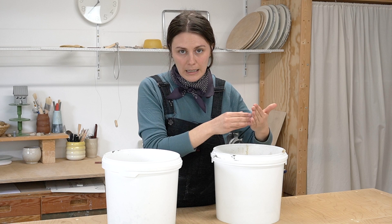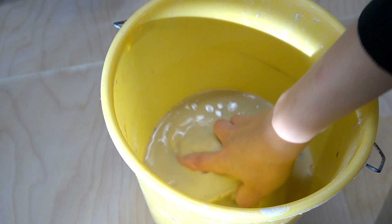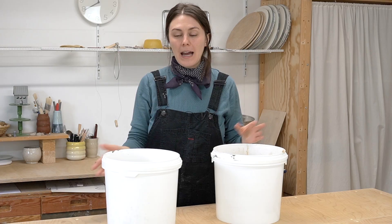That said, I have been testing out this system in my studio for a couple of months, and for my level of output it actually works pretty well. The main reason it works for me is because I try my best to limit the amount of wastewater I produce. All that's going in here is waste from my cleaning bucket, which I only change out once every couple of days, and my mopping bucket. I have a completely separate system for my throwing water that goes into my reclaim system. If you want to learn more about that, check out the water systems video.